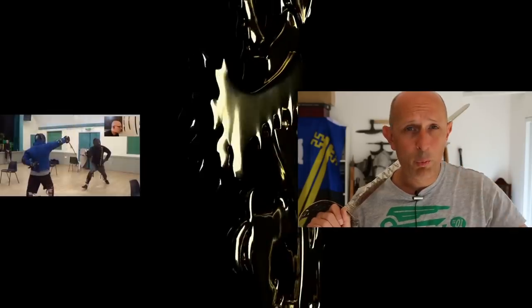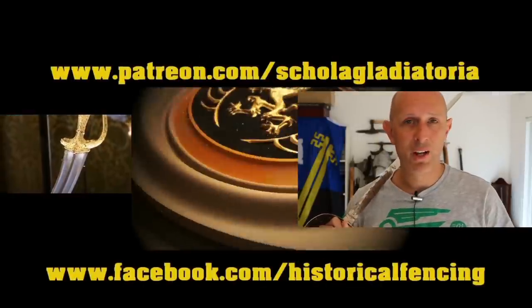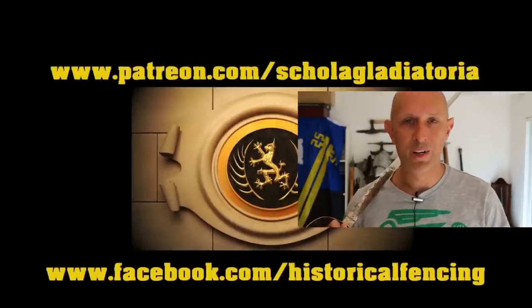I hope that's been useful. Links below to Eastern Antique Arms — there are articles on the website about the 1845 pattern blade and various other topics. We've also got a Facebook page; link below. Thanks for watching, thanks for reading the articles, and I'll see you again soon. Extra videos on Patreon, please give our Facebook a like and subscribe if you haven't already.